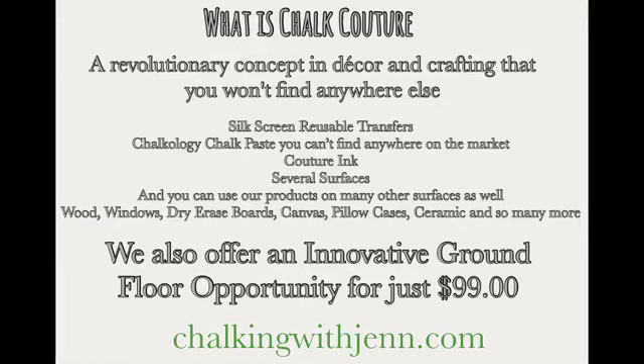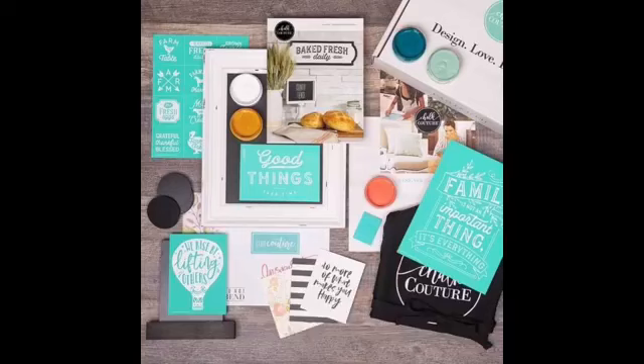We have these really cool and amazing silk screen reusable transfers. We have our Chalkology chalk paste and then we have couture inks. We do have several surfaces like chalkboards, box wood frames, canvas, pillowcases, a whiteboard surface, a reclaimed door or drawer. We have so many beautiful surfaces, and then we have all of the tools that you need to create these beautiful designs.